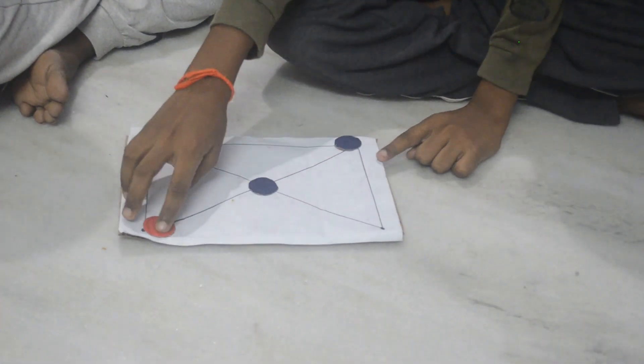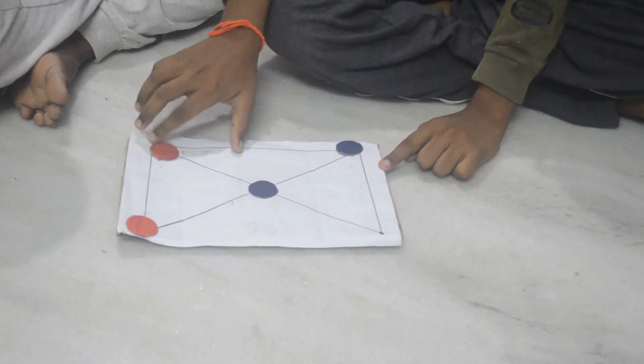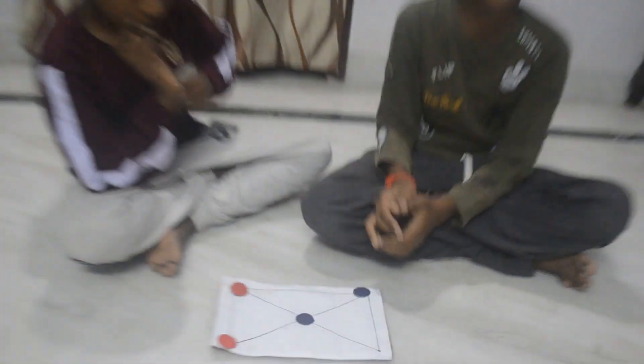He's trapped. You can see over here — he cannot move over here, here, or here. So this is how we play.